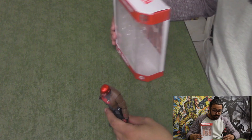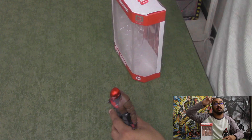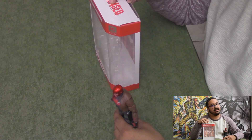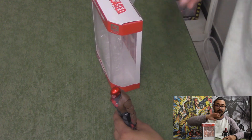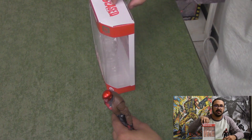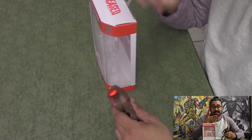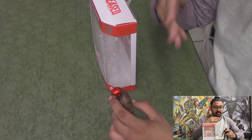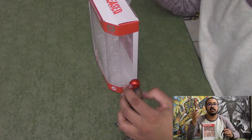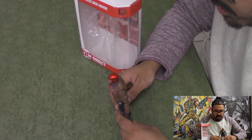Hey guys, Corbin here. For the intro I'm going to redirect you back over to the Nightwing video — Nightwing will 100% be first. I'm not going to repeat every video what DC Essentials is and my experience with it. I plan on reviewing at least all the bat family figures, so hop over to the Nightwing video if you haven't seen it. Anyway, here we have Red Hood.